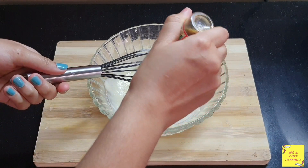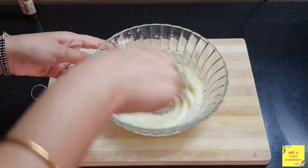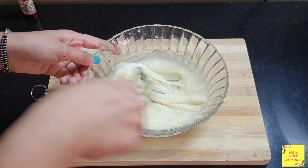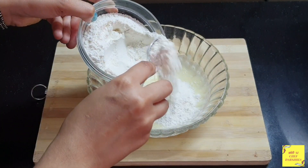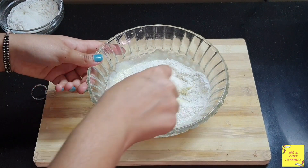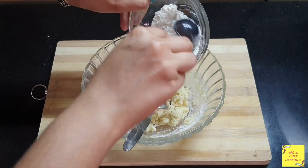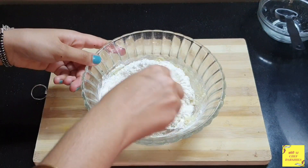Now we will add vanilla essence and mix it in. Now we will add maida in batches and mix it well.